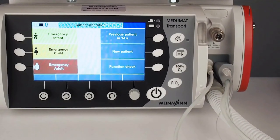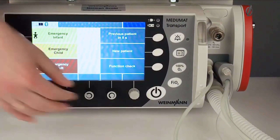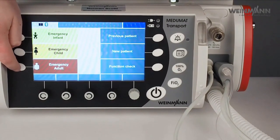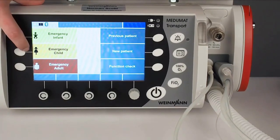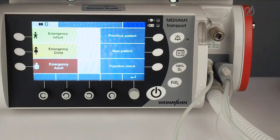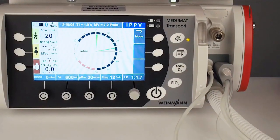After the function check, I would like to show how to start ventilation. One opportunity is via the emergency modes — this is a very fast way to enter and start ventilation. We have pre-configured settings for three patient groups: infant, child, and adult. You click on here and then press enter, and right now we are in emergency ventilation — volume-controlled ventilation — very fast and very easy, only for an emergency.